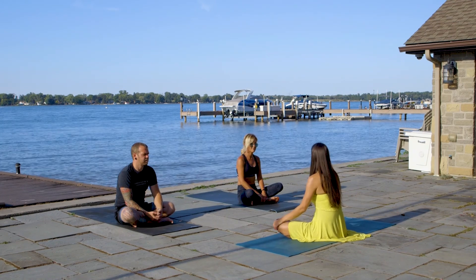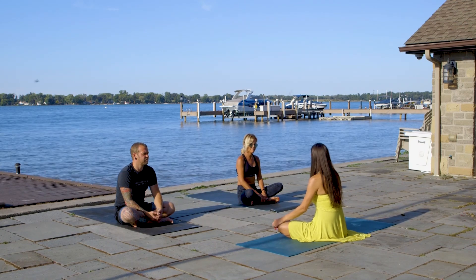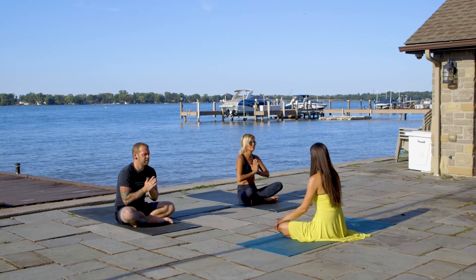My name is Adriana and I will be your instructor today. Sit in cross-legged position, close your eyes, put your hands together in front of your heart. Namaskar.